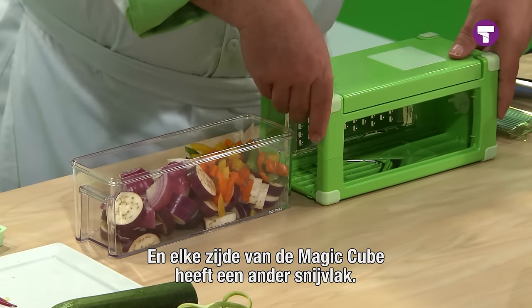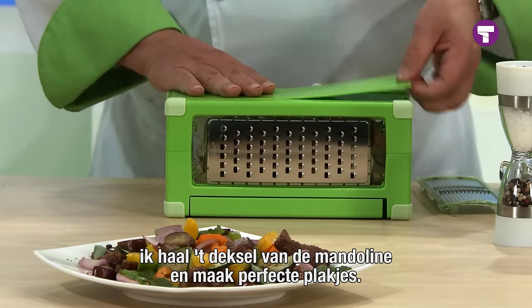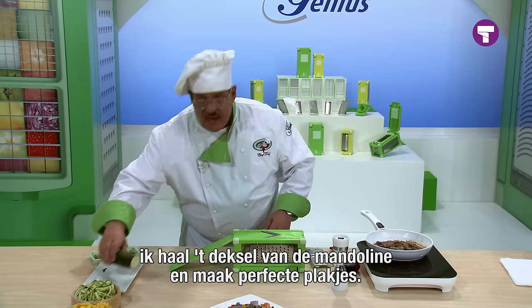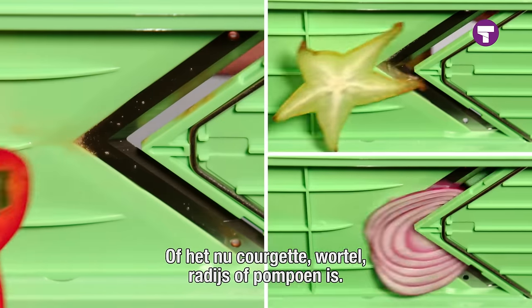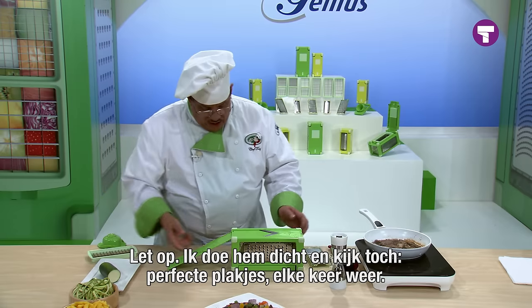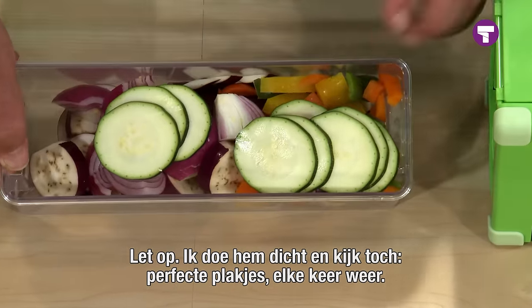And with the magic cube, it's a new cut with every turn. We're going to turn it over, add our container back in, and open up our mandolin slicer. Now you do perfect slices — whether it's zucchini, carrots, radishes, yellow squash, whatever you like. Watch this. Perfect slices every time.